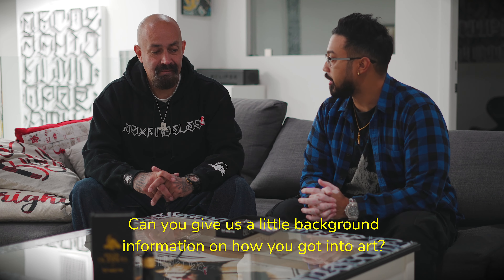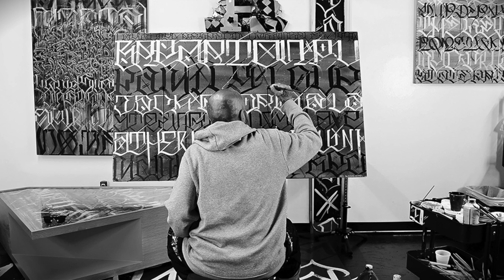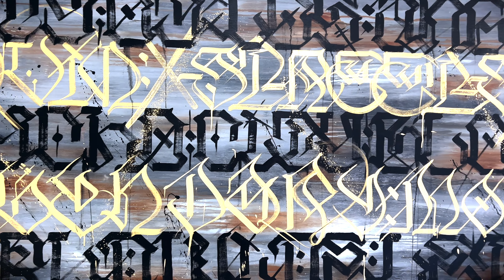Can you give us a little background information on how you got into art and how you started? I've been doing art my whole life, as a kid growing up in Los Angeles, Pico Union — a really well-known area for penmanship and street calligraphy, for those that know what time it is there.